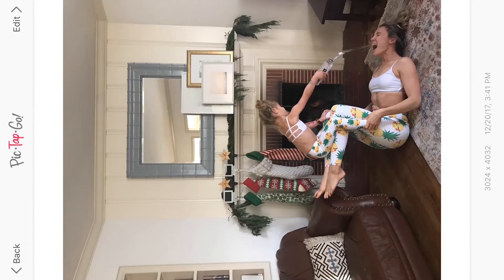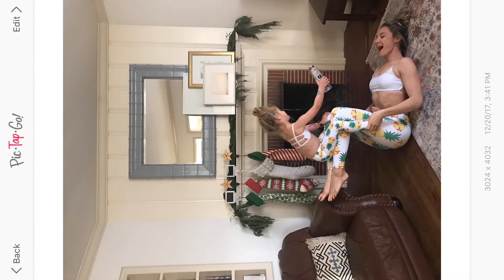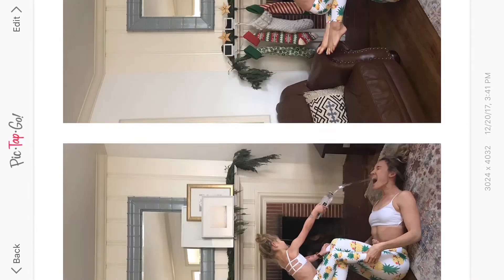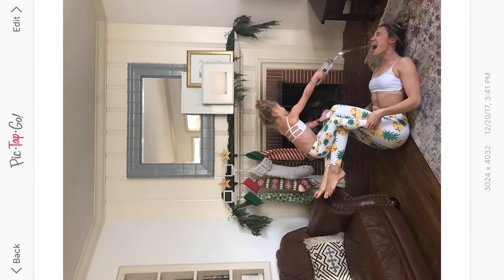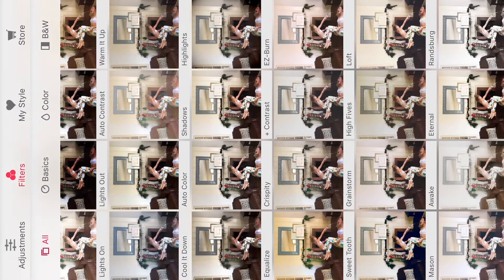You can see we took a kind of funny shot. We took one try at that and she nailed it right in my mouth. So this is the best picture I think, and I think it will animate pretty well. The lighting was pretty good here, so I'm gonna go ahead and go into the editing process on PicTapGo.